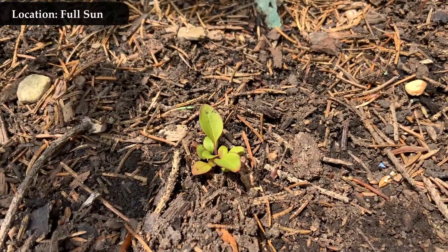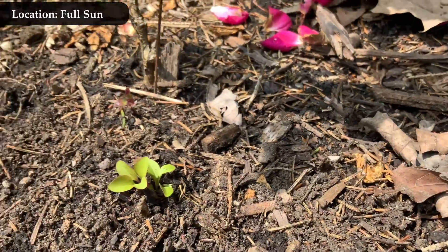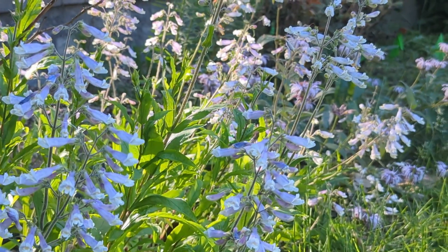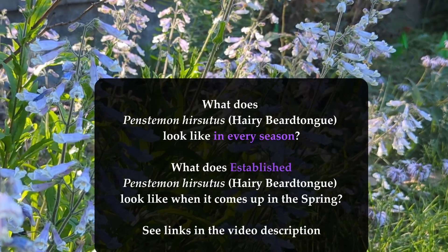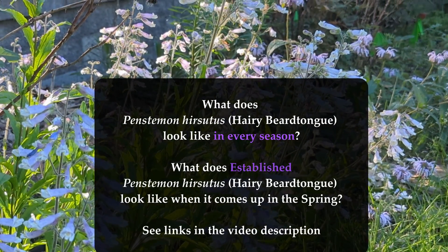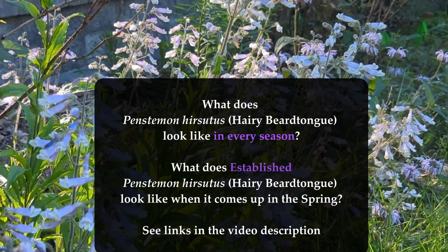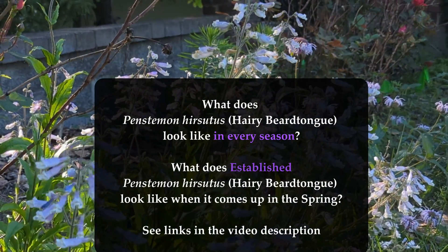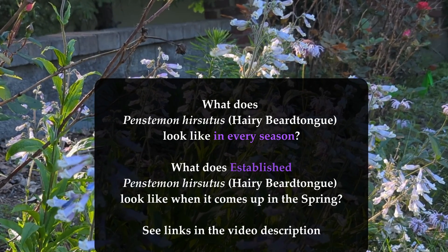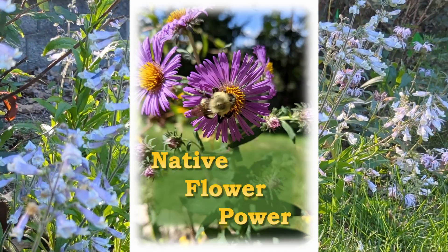That is characteristic of Penstemon hirsutus — look at this one, it's got a lot of red to it. There's a little variation; the more sun, often the more reddish-purple you get, but these have all been in the same conditions and you can see they all have slightly different color variation. So there you have it — that is Penstemon hirsutus, hairy beard tongue, what it looks like coming up in the springtime from seed as a seedling. If you want to know what hairy beard tongue looks like in every season or as an established plant, I have links in the video description. If you've planted Penstemon hirsutus seeds and you're waiting to see them come up, kudos to you for planting native — you've picked a really beautiful plant.